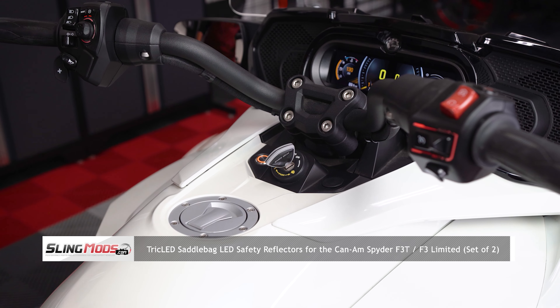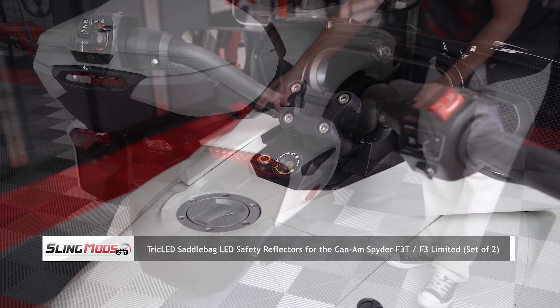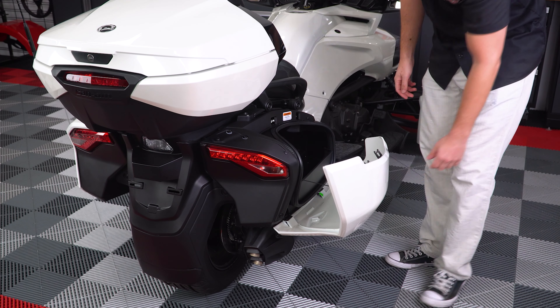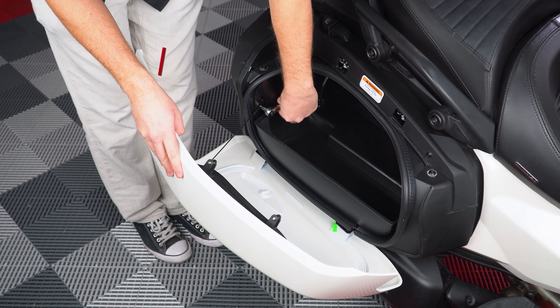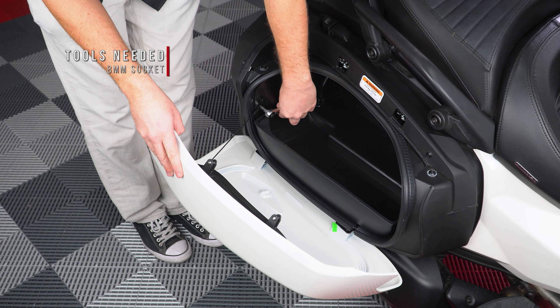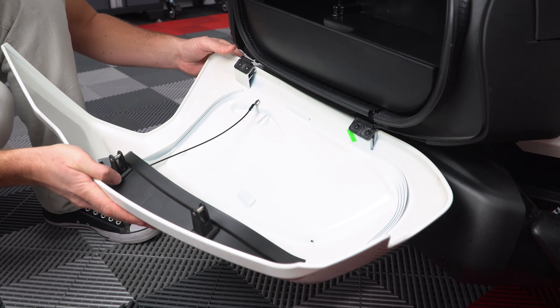Before we get started, make sure your ignition is in the off position. Start by opening both rear saddlebag doors and unscrew the cable holding the door open so that the door can pivot open a little bit more, allowing you to gently take it off the pivot points.